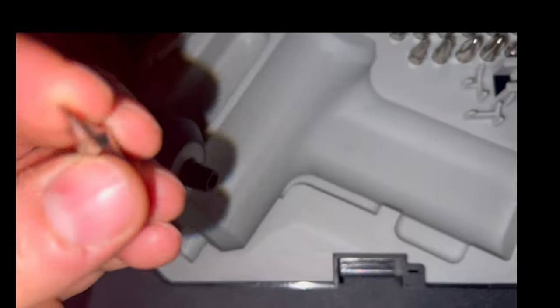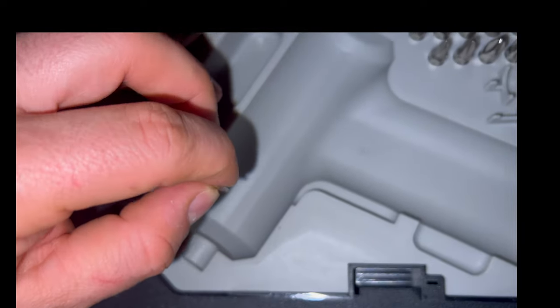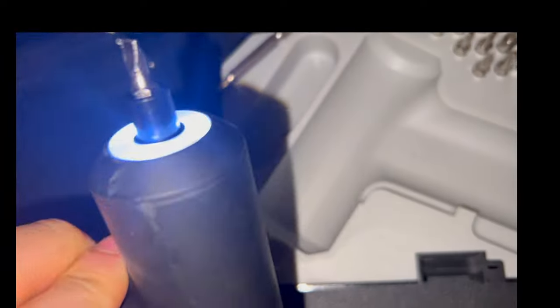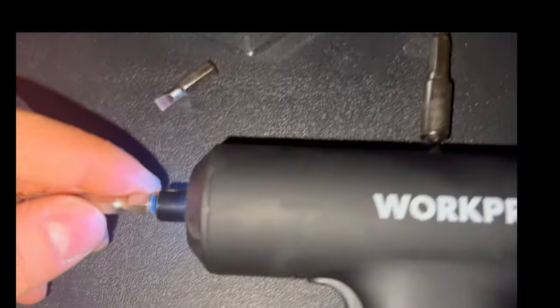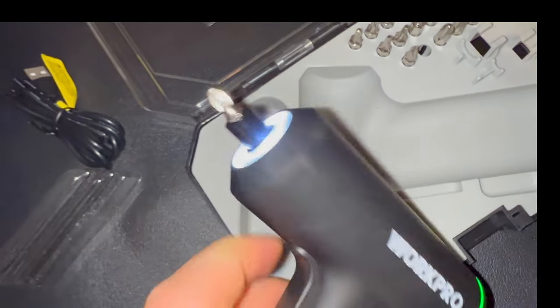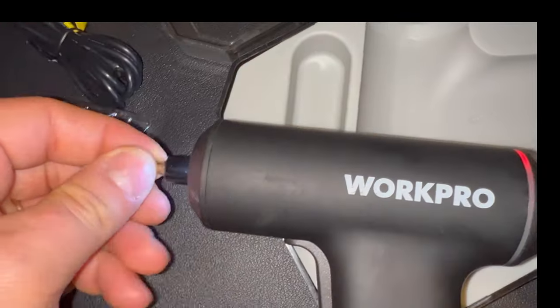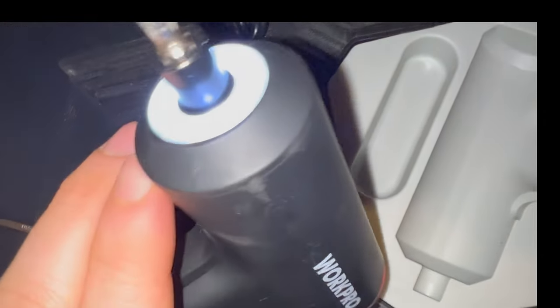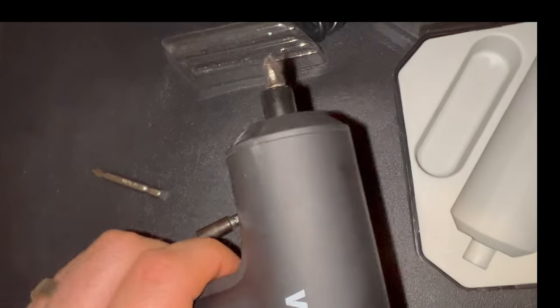It looks like it does not come with a dock. You can just put a piece in there and it's ready to use — forward, reverse, very nice. We also have some other pieces you can use. One of the bits fits in there very nicely. Sometimes with interchangeable bits they tend to pop out, but this looks like it's in there pretty good.